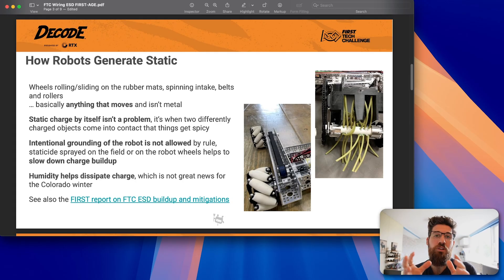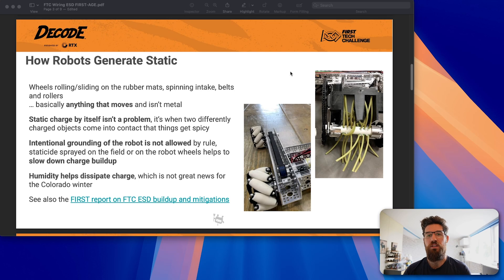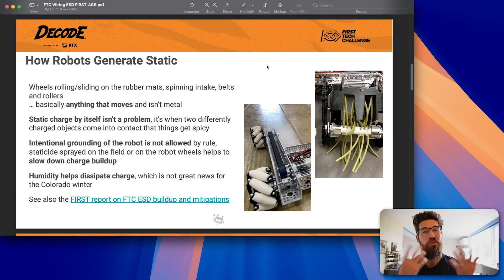In FTC robotics specifically, you are not allowed to ground your robot to the floor. Outside of competitive robotics, you could absolutely ground your robot to the floor — you see some cars do this with a little grounding strip that hangs down. That would mitigate a lot of these problems, but you're not allowed to do that in competitive robotics. Surprisingly, high humidity does help dissipate some of these static charges.